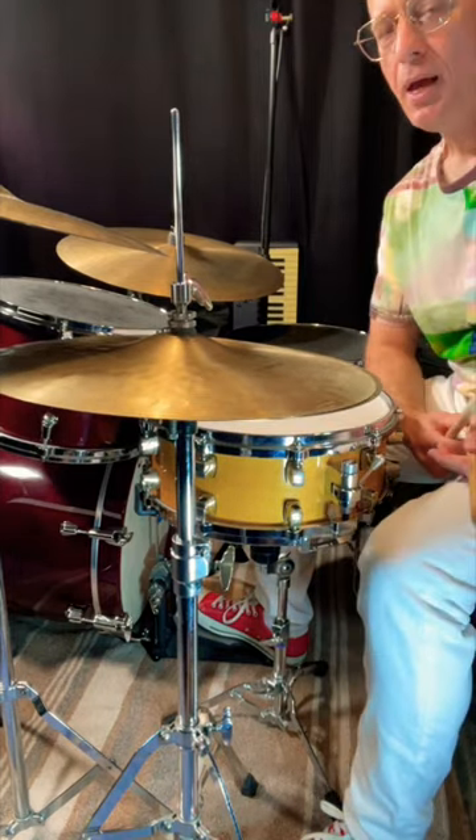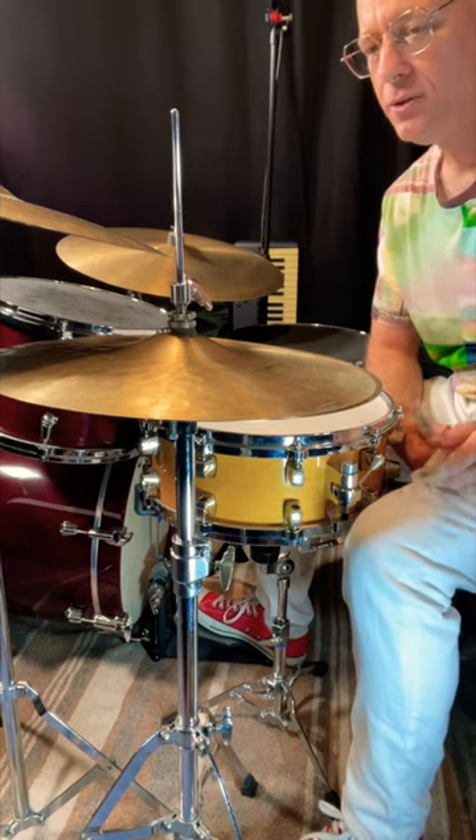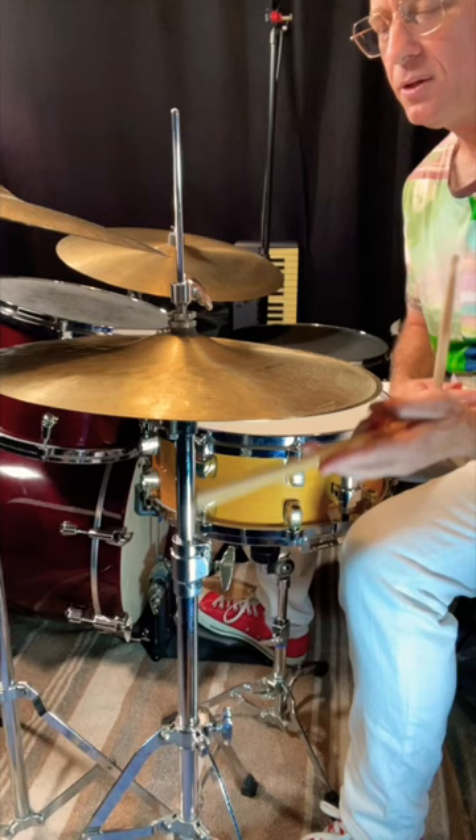Now if you're playing jazz swing and you want to make this pattern fit into a swing context, all you've got to do is start with this hand and that'll be kind of like your pickup.